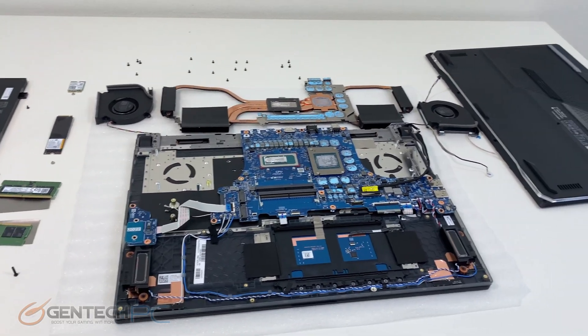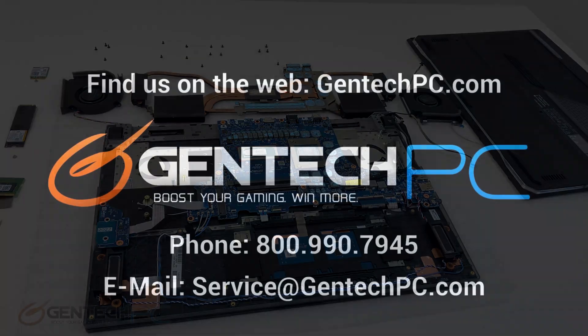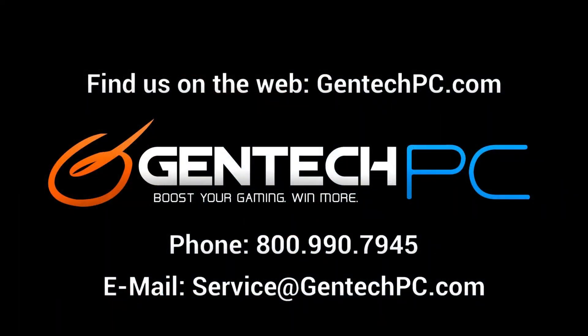If you have any questions about this laptop that the video didn't answer for you, feel free to ask those questions down below in the comment section and we can answer those for you and everybody else. If you need any one-on-one support and have personalized questions, feel free to contact us by phone or email. Once again, this was Gentek PC and we'll see you next time.